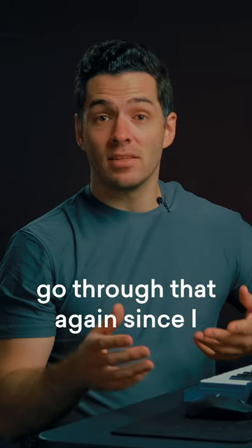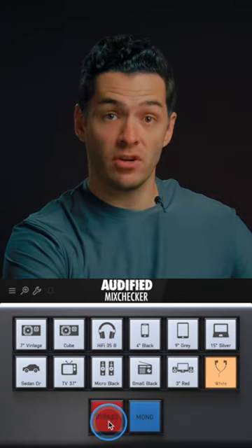Luckily I'll never have to go through that again since I found Audified's Mix Checker. Mix Checker lets you instantly reference your tracks on up to 12 different consumer devices right in your DAW.